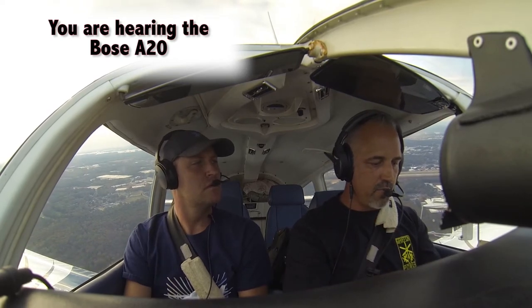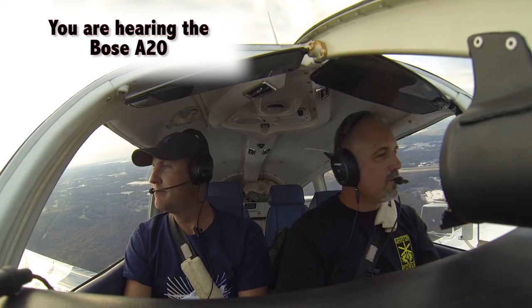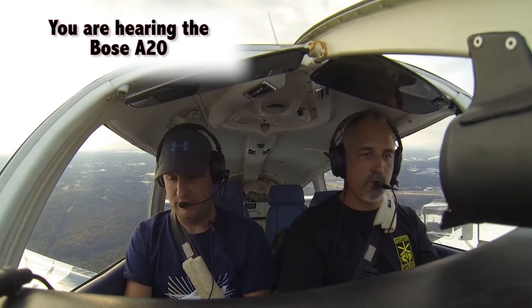Jeremy over here is a pilot as well. You can help me fly — you want to fly? Sure. Your plane. My plane. Your plane.